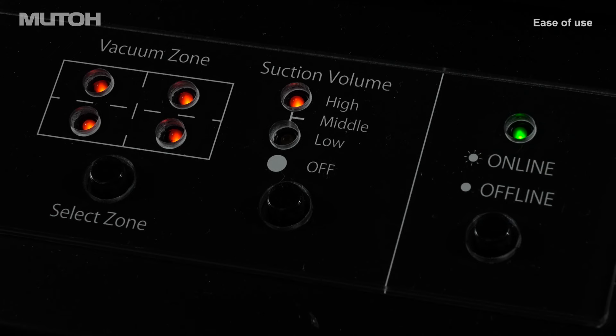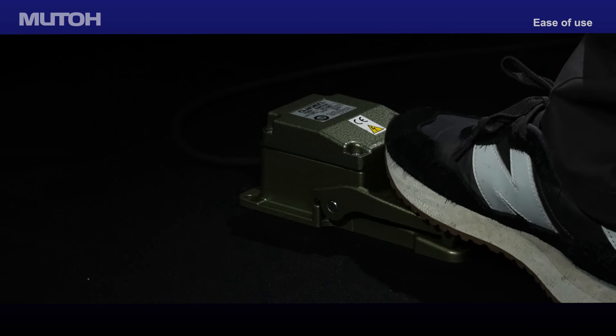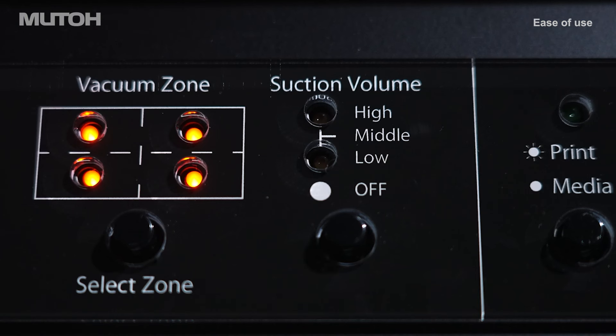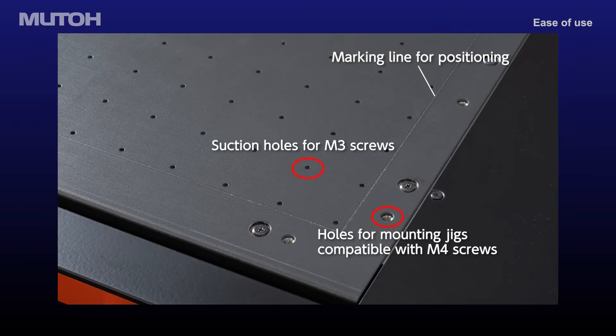Switching between vacuum zones and variable suction pressure can easily be selected from a dedicated control panel on the front of the printer. The vacuum suction can also be engaged or disengaged quickly by tapping the foot switch. Section holes and pre-drilled holes outside the printable area can be used to secure custom jigs.